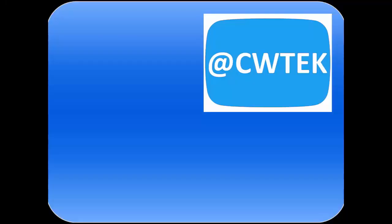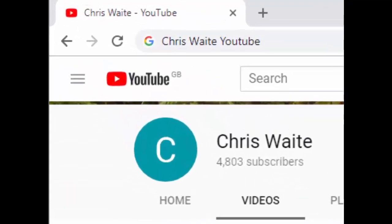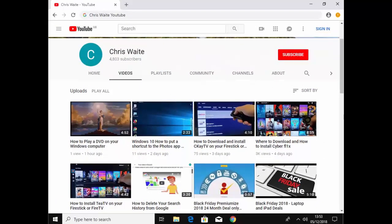You can follow me on Twitter at CW Tech. Don't forget to check out my other videos on my YouTube channel — just Google Chris Waite YouTube. And don't forget to like and subscribe to my YouTube channel. Thank you for your support.